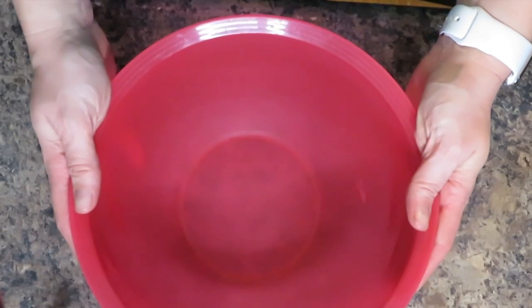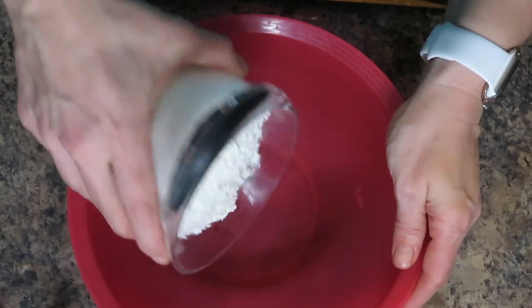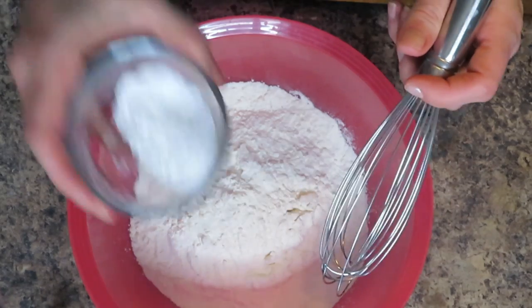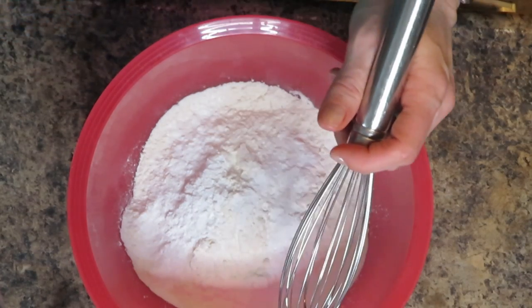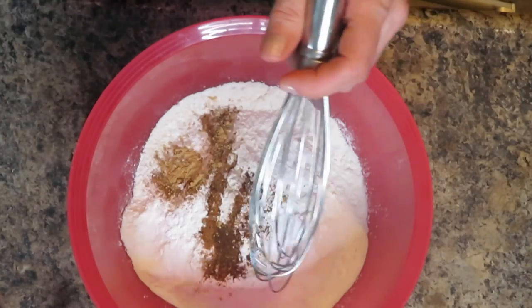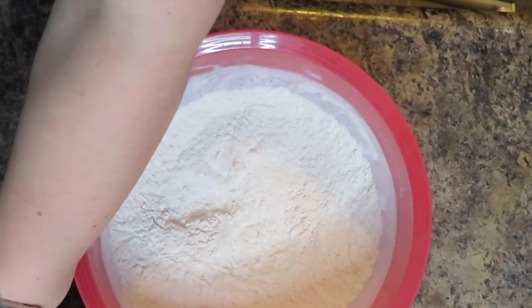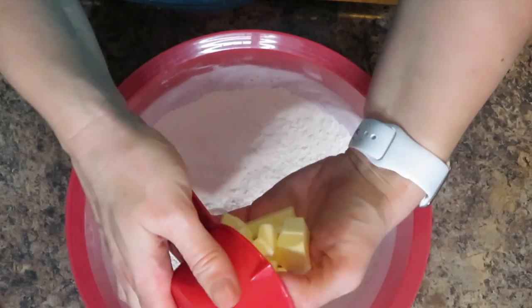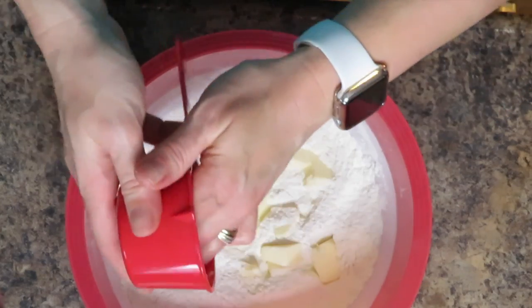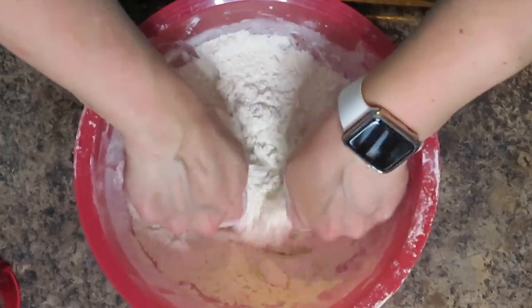Now we're gonna get started. In a larger bowl, whisk together the flour, baking powder, salt, nutmeg, allspice, and ginger — whisk this for about 20 seconds. Now I'm going to put all the pieces of cold butter in and rub and incorporate them with the flour. You want to do this until it resembles fine crumbs.